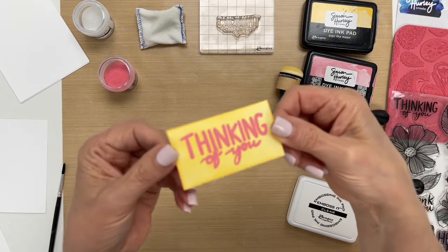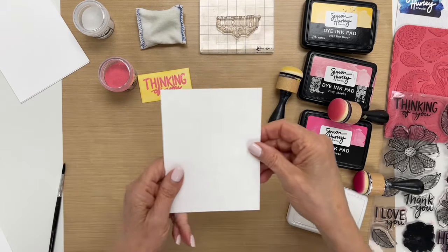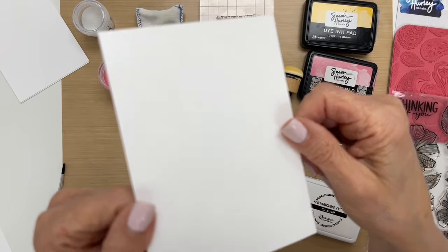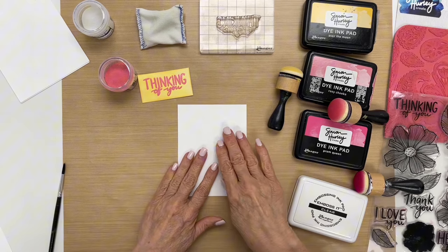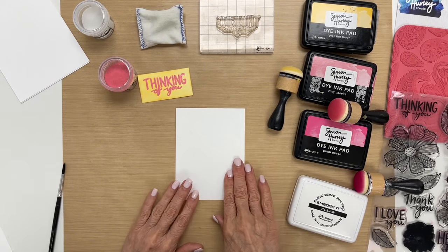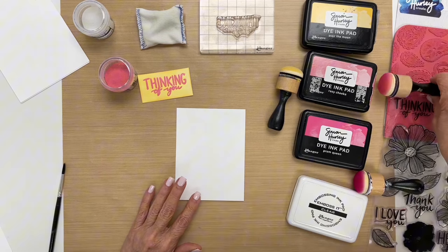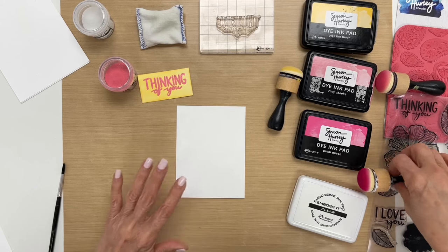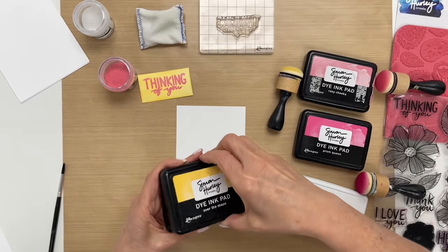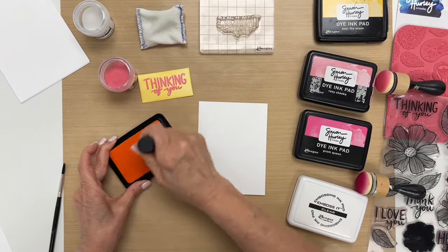So to bring it up closely, this is what it looks like. Now to continue our card, I'm going to make a background, and for that I already embossed it using white embossing powder. I didn't want to show this on camera because you can't really see the white embossing powder, so it's the same technique. The white embossing powder is one of my favorite things to use. You can do this with any kind of embossing powder — any color. So I'm going to start off by inking up my blending foam.